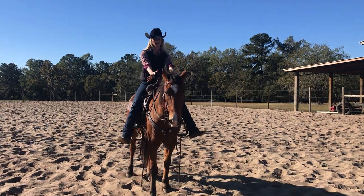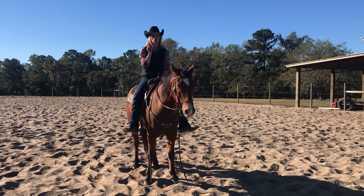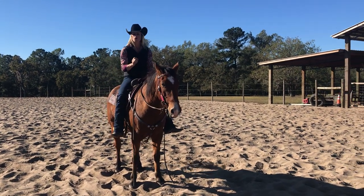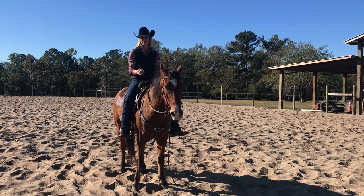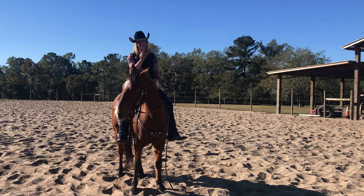Did you see how I did that? Gather, release. He saw me do that and immediately he backed away. So you want a horse that's willing to work with you, that's responsive and tries. If you don't have one of those horses, there's lots of horses out there — you can change.